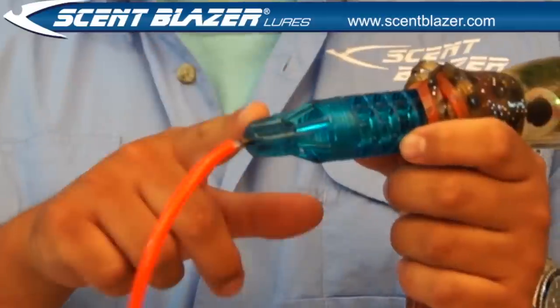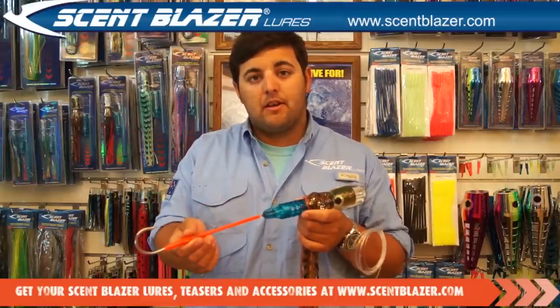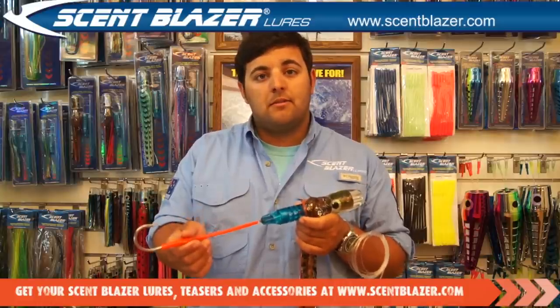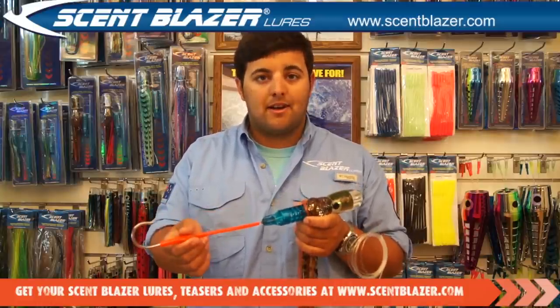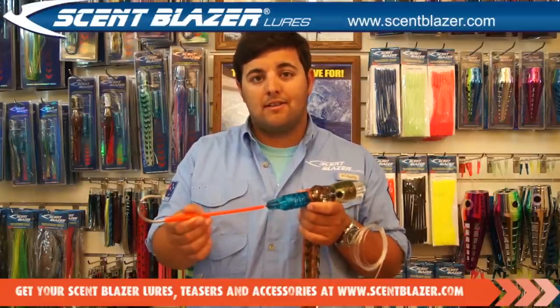The lure comes with a hook lock, which allows you to set the hook in an upward position. This gives you a better hookup rate on billfish and other game fish because the hook sets in the top of the fish's mouth. You are less likely to lose a fish that's been hooked in the top of the mouth.